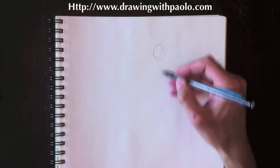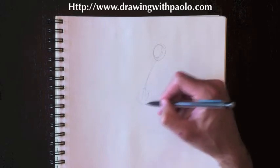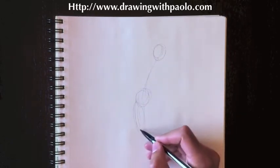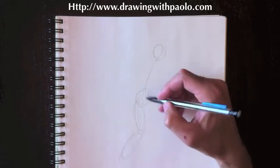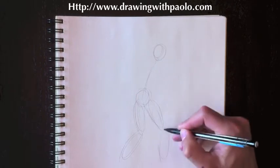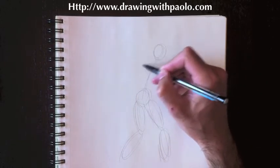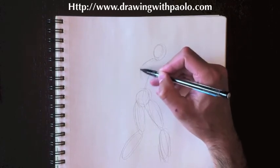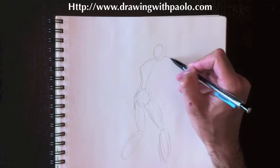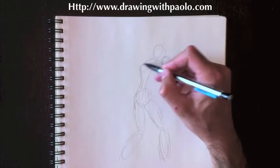You can find some of these special requests on DrawingWithPaolo.com. Here's the batter's head, his spine, and his pelvis. Here's his left thigh and his knee bent forward. Here's his right thigh, another sausage shape, and his knee going down this way with the bottom leg. Then we put in his body — here's his left shoulder turning down to his pelvis, and his right shoulder over here.